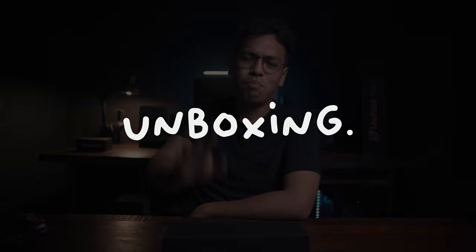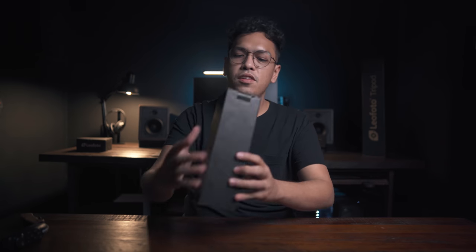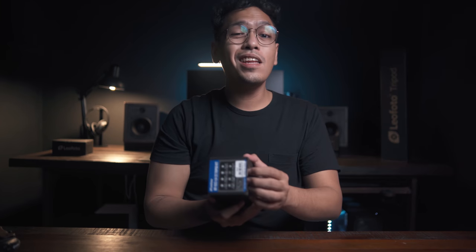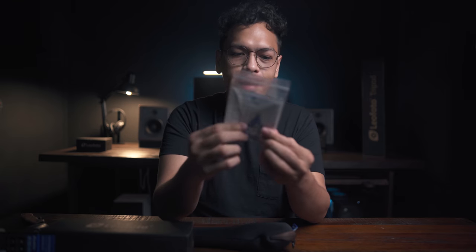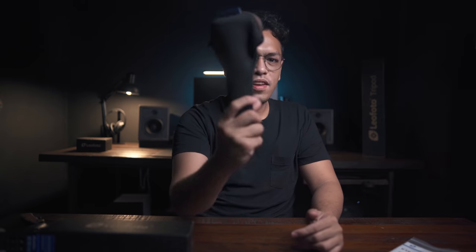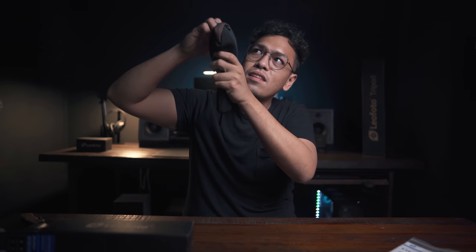Without further ado, let's unbox this bad boy. So this is the packaging right here — as you can see, Leo Photo — and you have some specs here at the back of what's inside. That's the MT02C plus the LH22 tripod kit. In the box you have the tools, the manuals, warranty card, and all that.